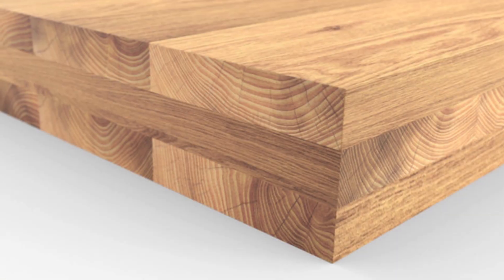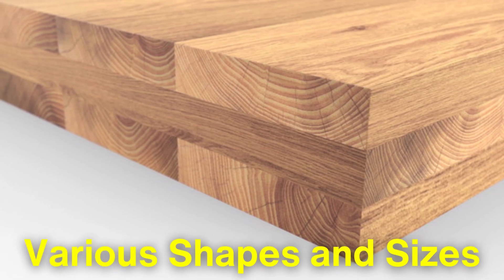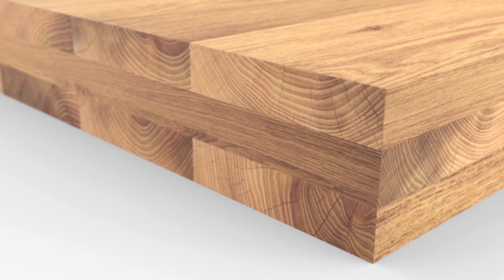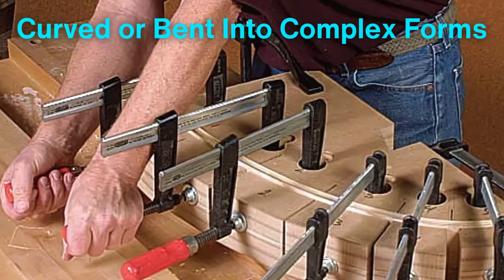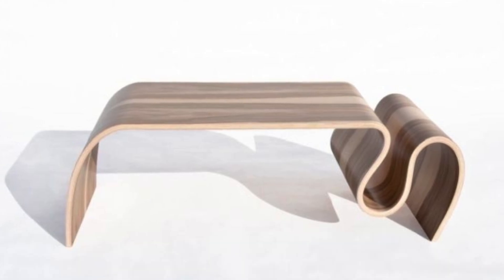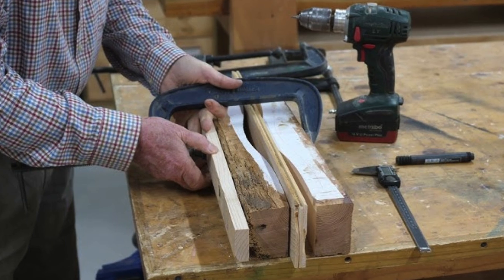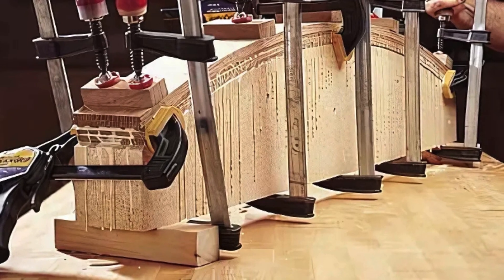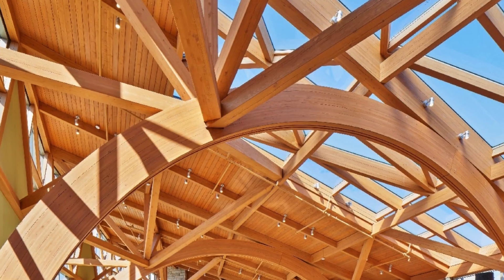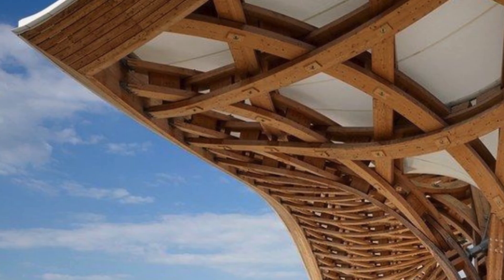One of the key advantages of laminated wood is its ability to be manufactured in various shapes and sizes, which sets it apart from traditional solid wood. During the lamination process, the planks can be curved or bent into complex forms, making it ideal for architectural designs that require intricate shapes, such as arches or domes. This flexibility is achieved by bending the planks during the adhesive curing stage, allowing them to retain their shape once the glue sets. This capability has made laminated wood a favorite among architects and designers who value both aesthetics and functionality.